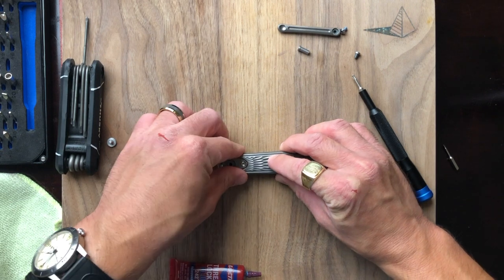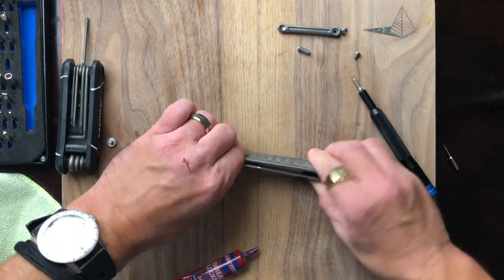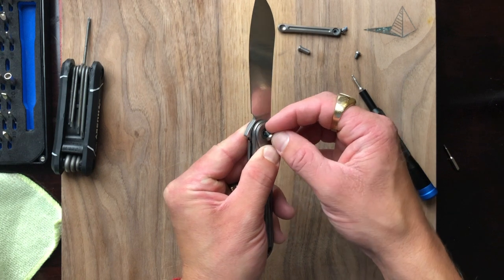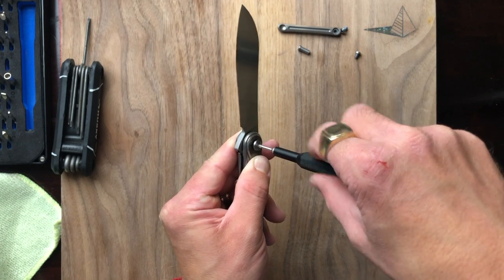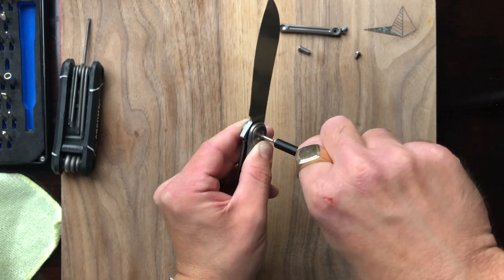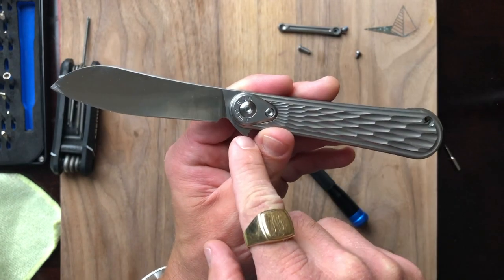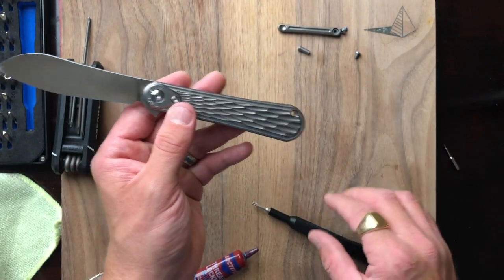Put our backspacer in place and our second set of bearings. Now the track — this is where it gets a little dicey because I don't want it to fall out. The trick is simple: drop this track on top of the bearings with the grooved side down, then lay the top scale down against the pivot before putting any pressure anywhere else, and really press it down well against that loose track for the bearings.